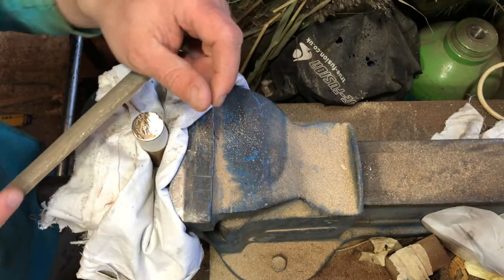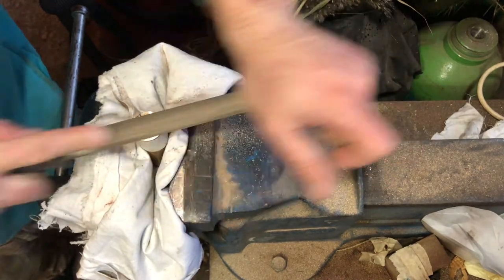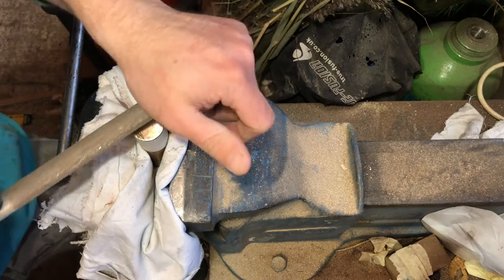I know - shock on this channel - a bit of hand filing. I swear to god, as soon as we get some decent tools it won't be the all-hand-filing-all-the-time channel.